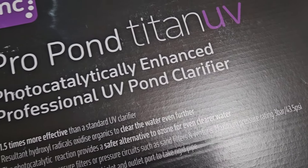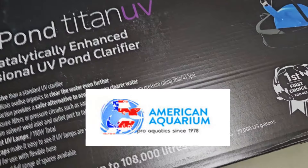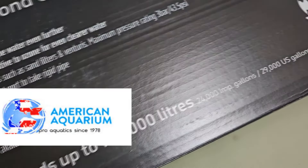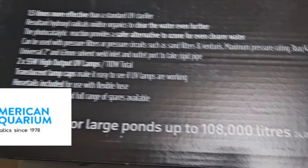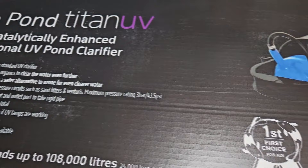What's up guys, Devin back at it again with another informational video about the Tropic Marine Center TMC 110 Watt Titanium Lined Titan UV. For the large aquarium folk or pond people, hit that like or subscribe button and here we go.